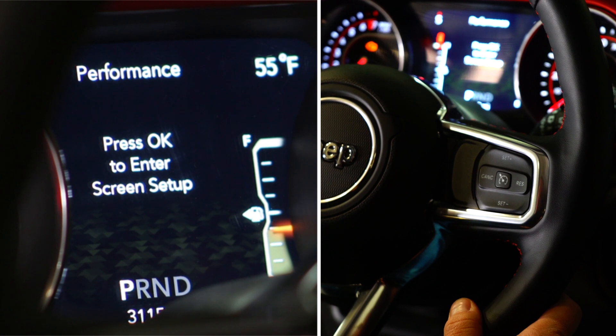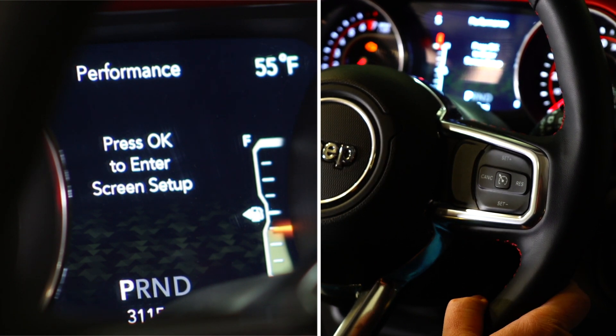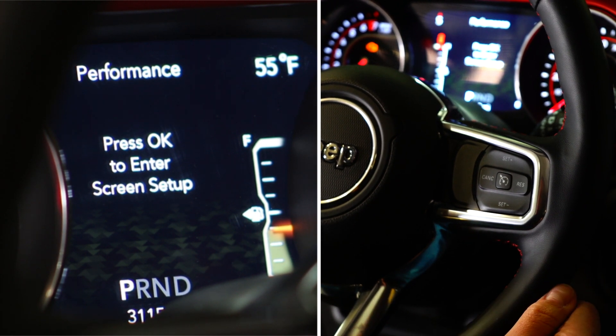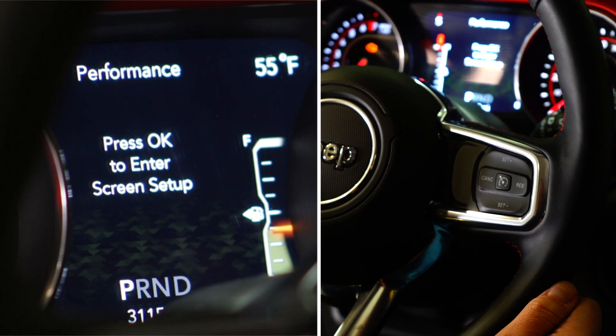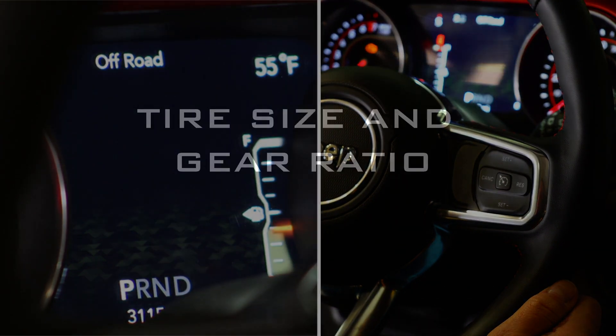So from here, if you haven't done anything with your tires or your gears, you can hit the road and go give Pulsar a shot. If you have upgraded your tires or added aftermarket gears, you are going to want to go back into the audio menu and make sure that you're setting the correct tire size and gear ratios.